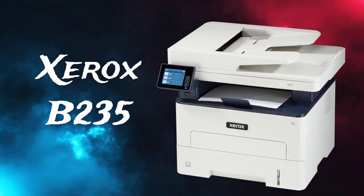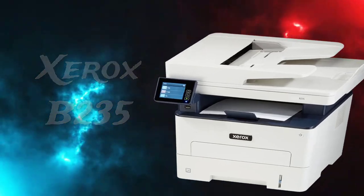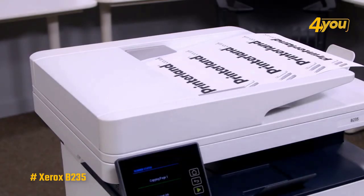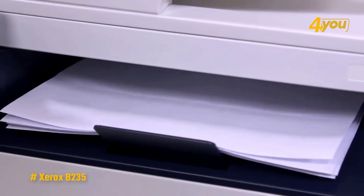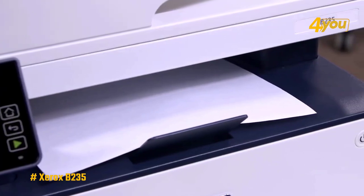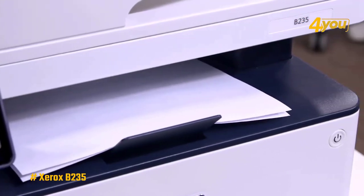Xerox B235 multifunction printer. This device is a trusted laser printer that can serve as your all-in-one office or home companion. It includes Wi-Fi connectivity and applications for printing and scanning from mobile devices, laptops, tablets, Chromebooks, and desktop computers.